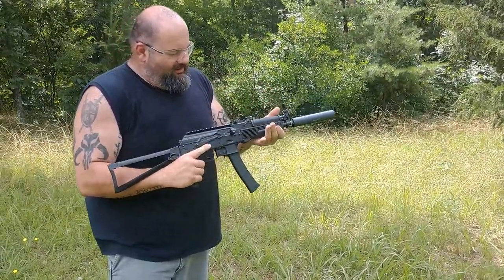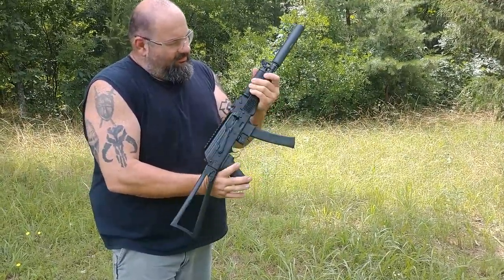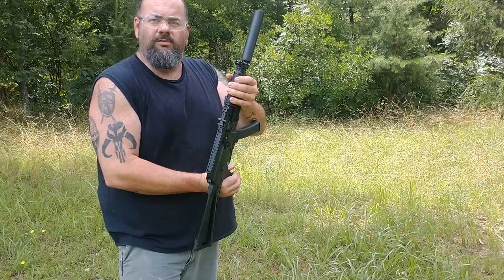I've been waiting for these for several years. The sights are set up for 5, 10, 15, and 20. It does have a Picatinny rail on top. Christian Army Works — thanks for watching.